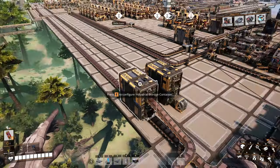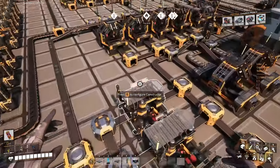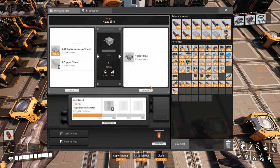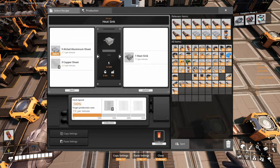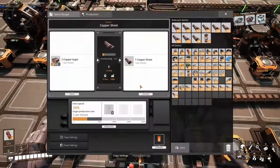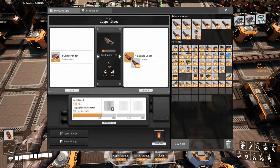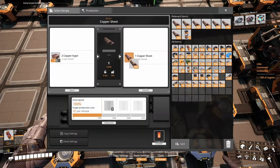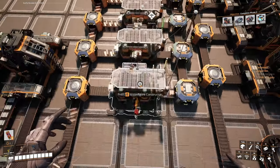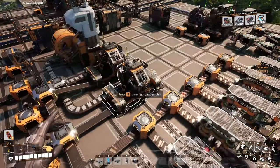We're gonna have everything that we need in here. We got the copper, we got the copper sheets, we got it all clear, and we are making — well, we will make the heat sinks. I have that many on me. Let me put them here. I went with a bunch of them after me just to make the piping for the nitrogen.